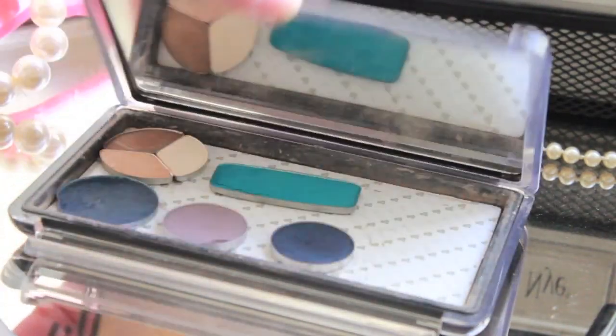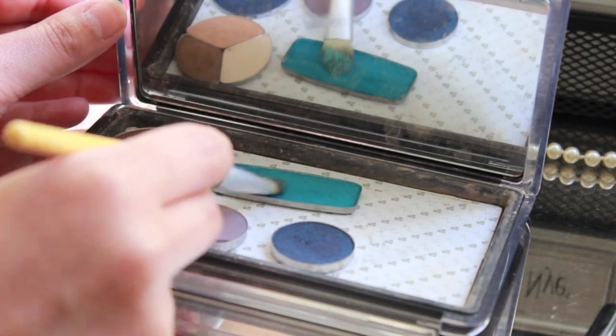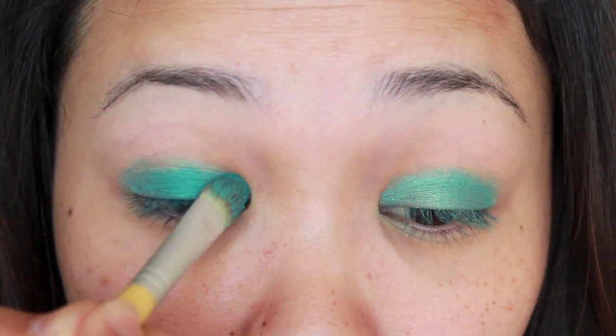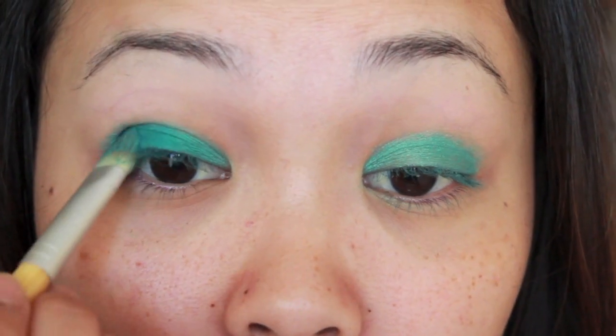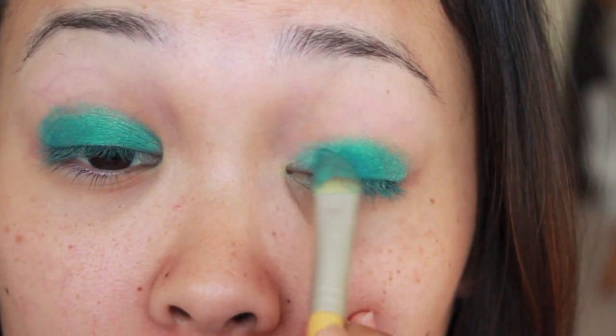With the same brush, I'm going into my Uni Palette and taking a bright turquoise blue eyeshadow, and packing that right onto the cream shadow we just applied. This is going to intensify the color even more and turn that green color into a beautiful blue-green shade.